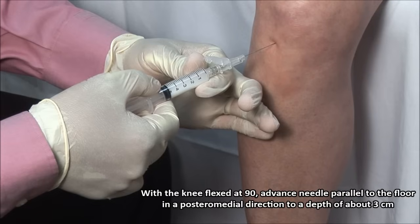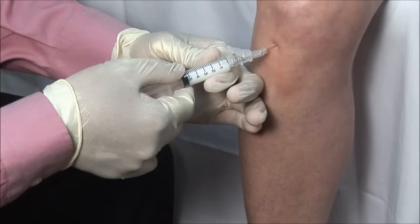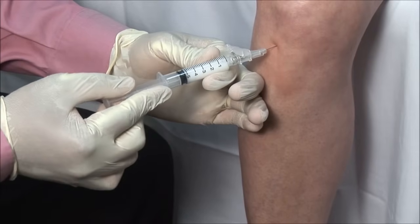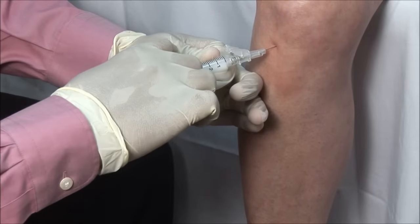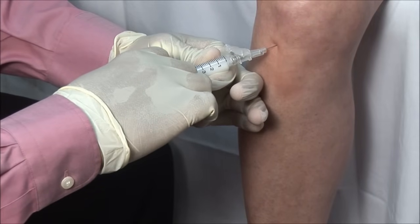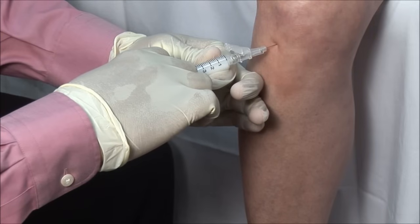If bone or cartilage is encountered, you should withdraw slightly. Always aspirate to ensure that you are not in a blood vessel. Then inject the solution. This should go in freely. If there is any resistance, then withdraw and adjust the needle to avoid injecting into tissue.